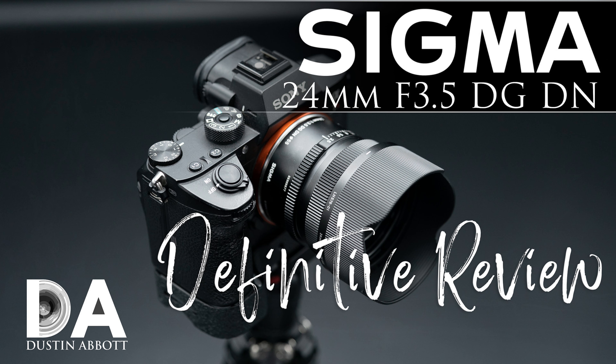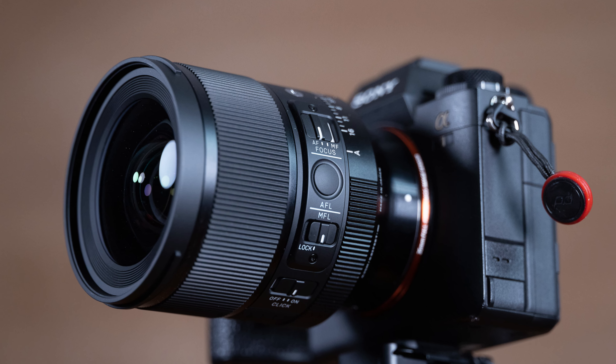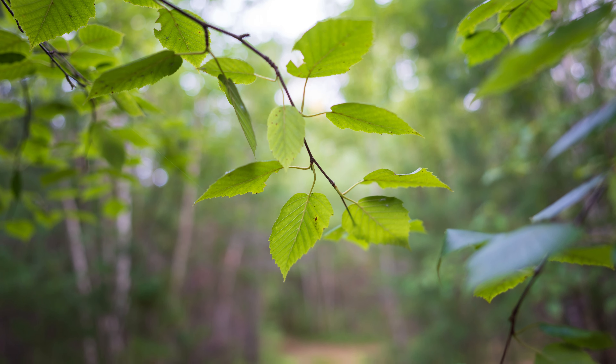What Sigma has since done is begun releasing what they designate as DN lenses — lenses specifically designed for use on mirrorless — and they've done a really good job on that platform. This is actually the third 24mm DN lens they have released, starting with a 24mm f3.5, a very small lens, then a 24mm f2, and now the high-performing GM-challenging 24mm f1.4 DN Art series lens. If you're into professional grade photography and looking for a 24mm lens at a lower price point than the G Master, this is probably the lens you've been waiting for.